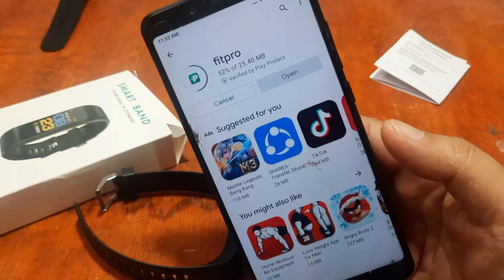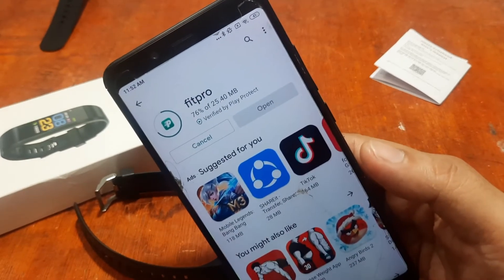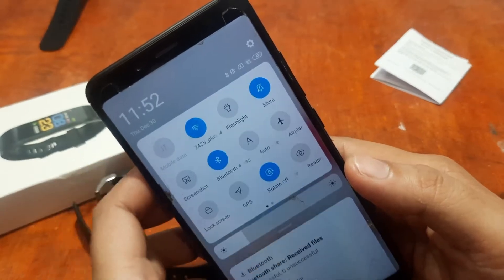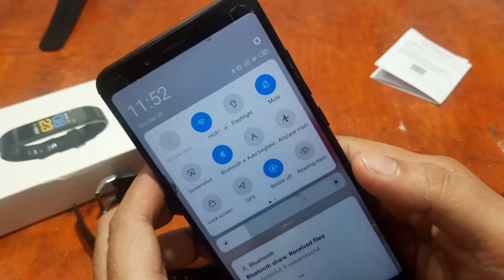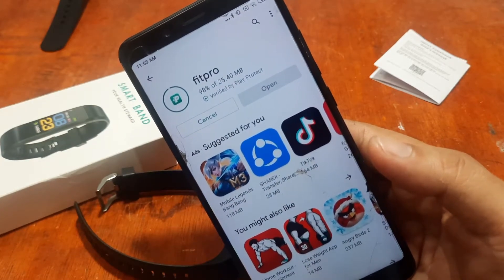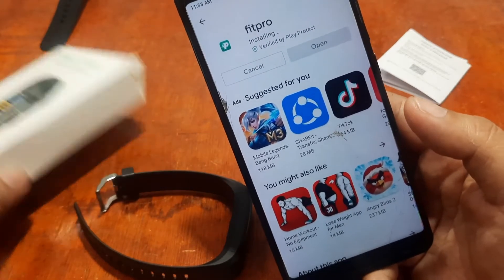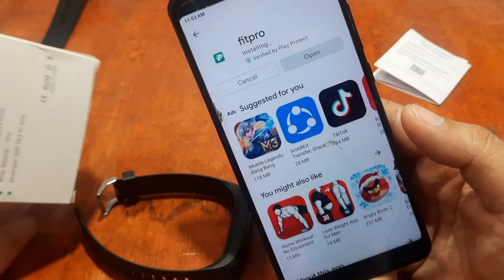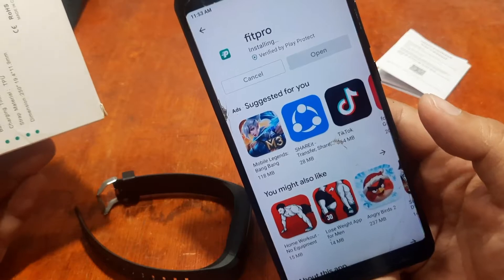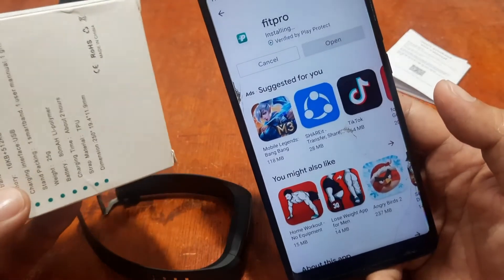It is just 25 MB — a very light support app with tons of features and very easy to use. We've already activated Bluetooth as you can see at the top, and we're also activating GPS as it might ask for permissions later. We're installing the Fit Pro app for the ID115 Plus smartwatch.